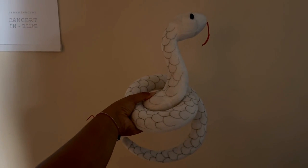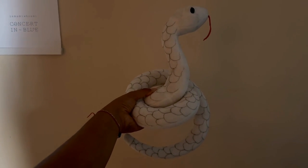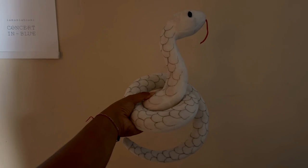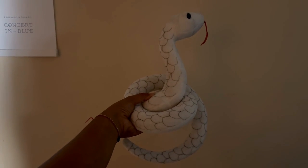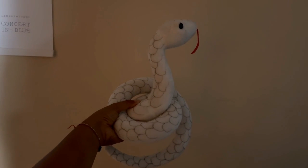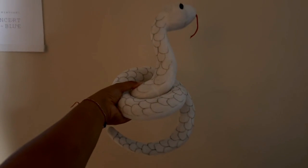It does also come with a mask to kind of complete the look, but I think even without the mask, the fact that it's wide with these scales — it even has scales a little on top too — I would go for this one.